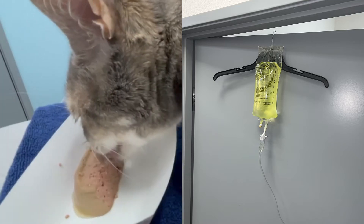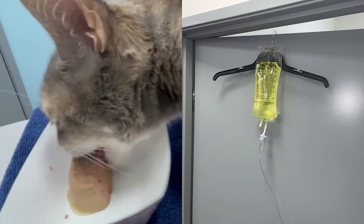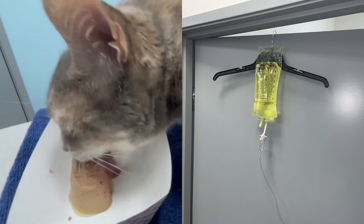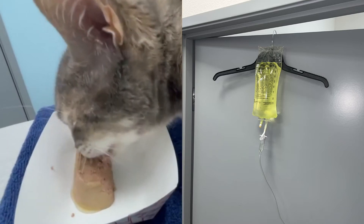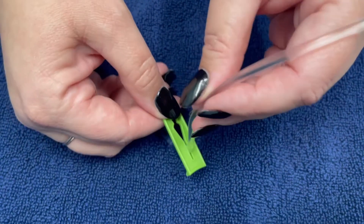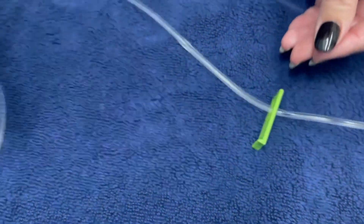For getting your kitty to sit still for the fluids, you can do something like giving them some food so that they're distracted, have someone help you hold them still, or use a towel to wrap them up a little bit so that they're not wandering around while you're trying to give them the fluids.